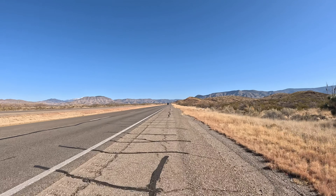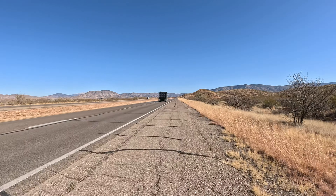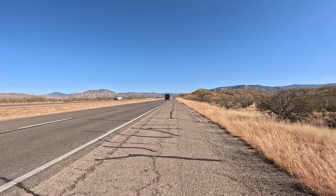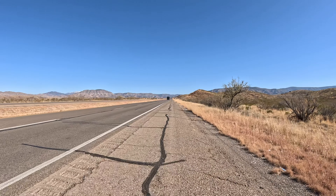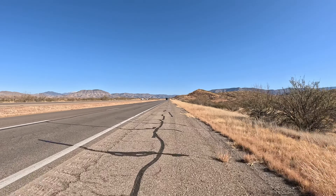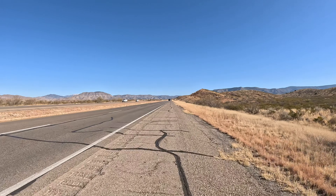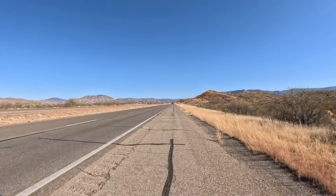At the end of November I bought these Tubolito tubes. This one is the city tour tube, which comes with a one-year warranty — they say no flats in a year or they'll replace it. I thought I'd give it a try. I don't have a whole lot of confidence in it to tell you the truth, but let's see how it goes.